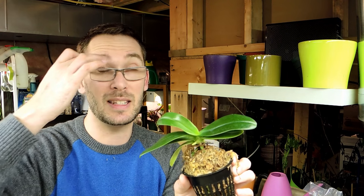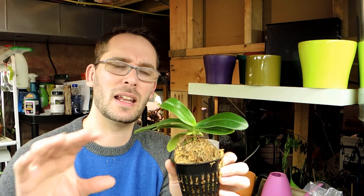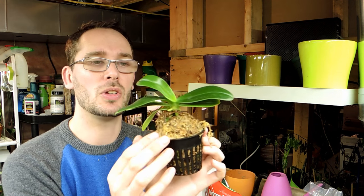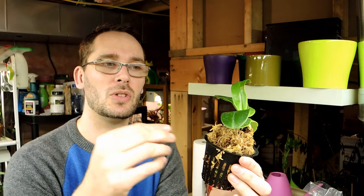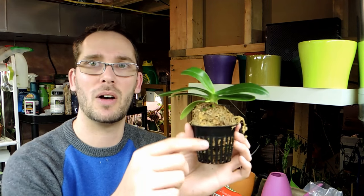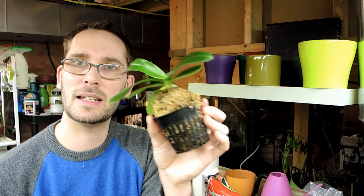It requires similar care to Phalaenopsis — it doesn't like to sit in water for long periods of time, it requires a dry-down period, and it likes medium to low light. The thing with these guys is they get crown rot really easily. That's why you can see that this one is propped up above the pot line — this allows it to not have any water sit in the crown. I believe that's how this one started to get rot, so I'm going to pot it similarly.